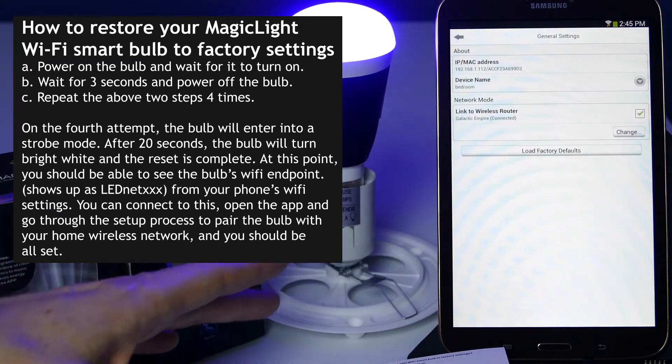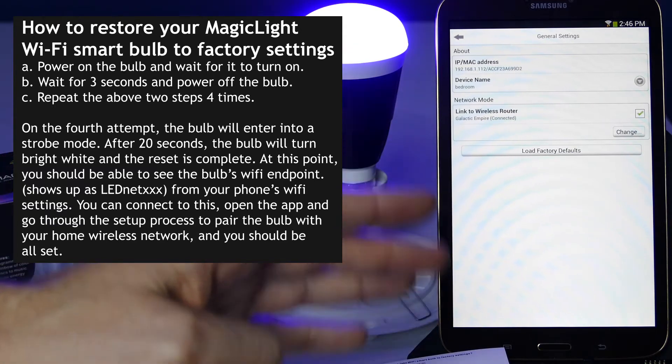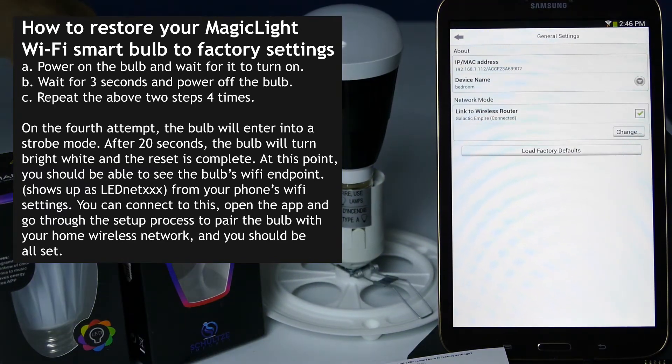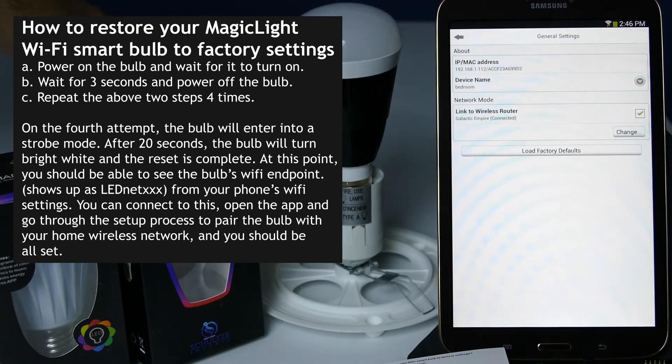I'm going to show you how to factory reset your bulb. To factory reset your bulb, you're going to want to turn it on and off a total of four times. Each time you turn it on, you want to leave it on for about three seconds. So let's count: one, two, three — turn it off, turn it back on.